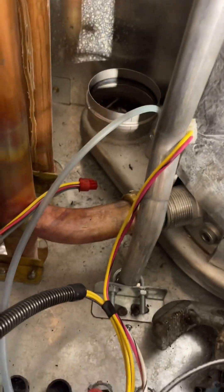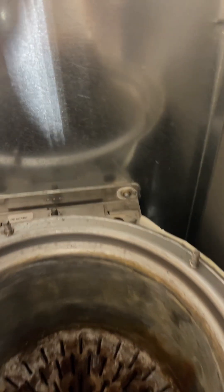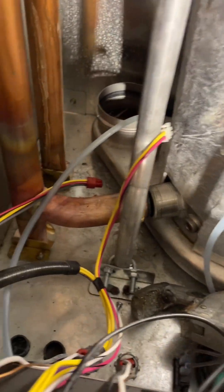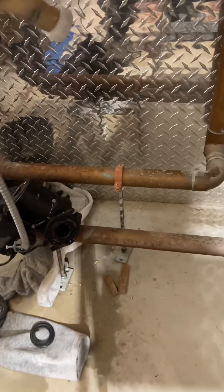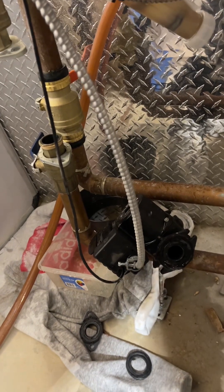So the top is removed. The supply and the return unions — gasket goes with the other one, but we have spares. The sensors are removed from the top and the bottom before the unions, obviously. Now the bolt holding the heat exchanger in the back — once that is removed, one bolt, and this guy should be coming out in one piece. Of course, there was no drain left on the bottom so we could easily drain the heat exchanger — save $20.